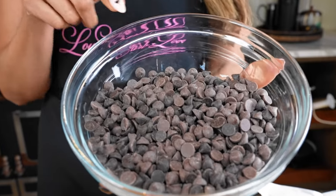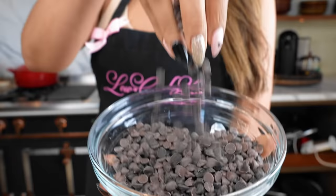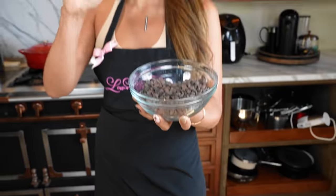What we're going to do first is just melt our chocolate chips. Chocolate chips are really sensitive, so you don't want to heat them up for too long at one time. I'm going to do 20-second increments, because if you burn your chocolate, it's done — it all goes to waste and you have to start all over again. So let's go ahead and do this, and I'll show you what the consistency should look like.